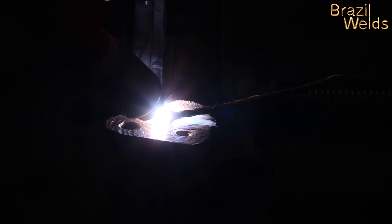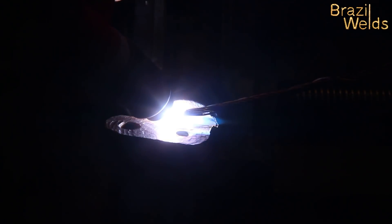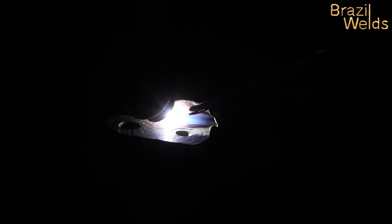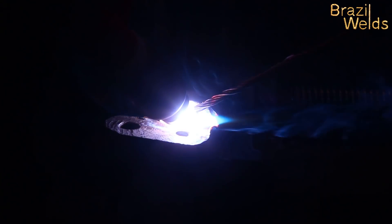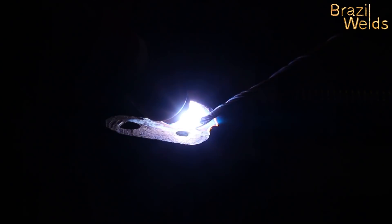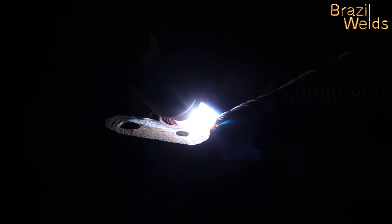Ya está calentando, derritiendo la punta de la varilla — no está listo, casi listo, pero aún no tiene el baño de fusión, el charco. Casi... ahí está, ahora sí, ahora se puede poner. Hay que esperar un poquito de nuevo — enciende el arco eléctrico, and it's ready to put more varilla with total control of the charco.